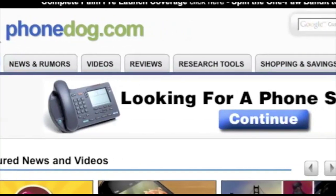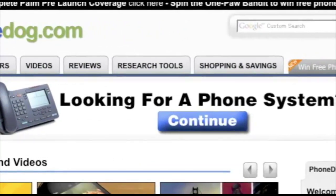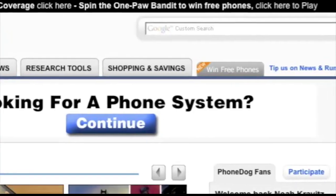Hey, after watching this video, check out the new PhoneDog.com homepage and play the OnePod Bandit for your chance to win free phones.